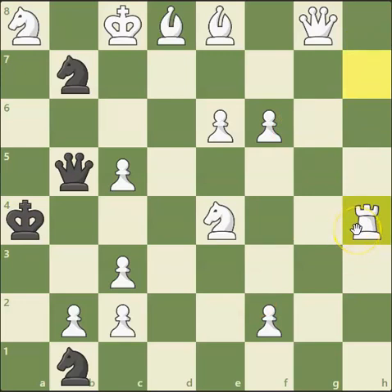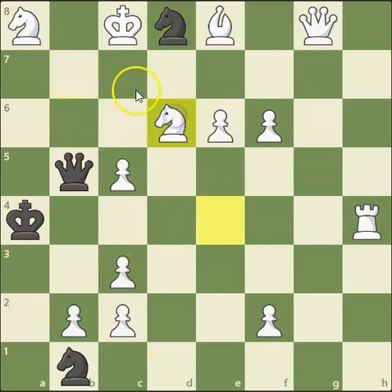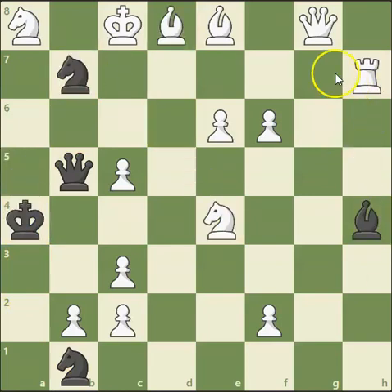I thought that the rook capture would do exactly the same thing. The problem with this move is after knight captures this bishop on d8, there isn't actually a checkmate here. If we move the knight, notice that because this bishop is no longer here, this king can just move to a5. So it has to be with the queen, and you'll see why in just a minute.